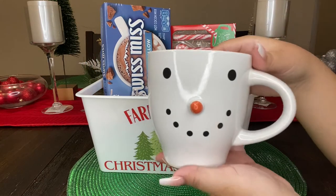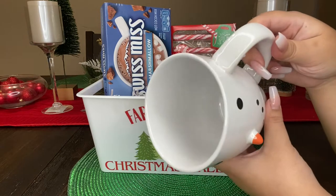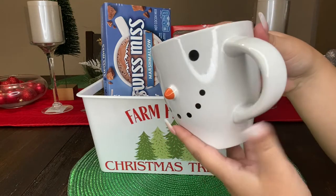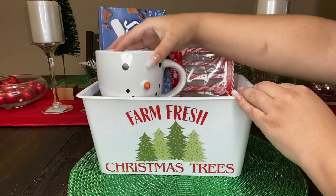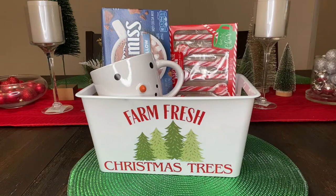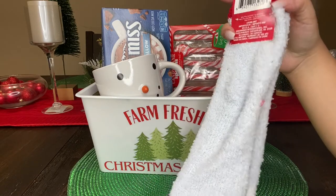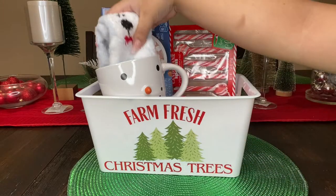The next item I went ahead and added is this snowman mug. I absolutely love this mug — not only is it cute but it is very big and spacious, so for those of you who are coffee drinkers, or tea, or even hot cocoa, I feel like this is so perfect. Since we are going for warm and cozy vibes, I also picked up a pair of fuzzy socks, which are so adorable, and I'm just gonna go ahead and stick them in our mug.